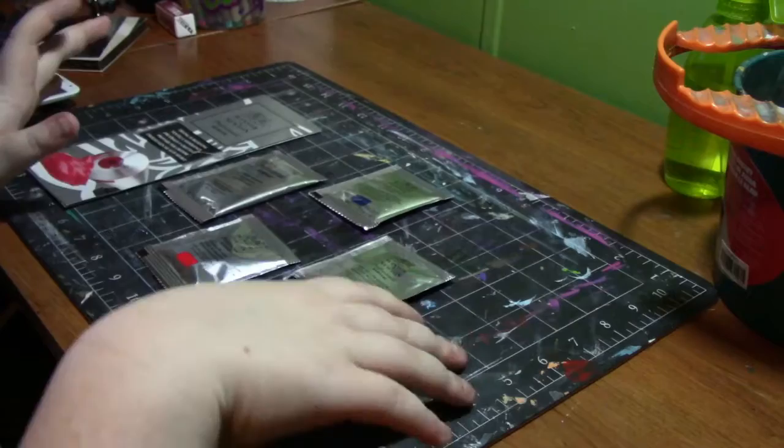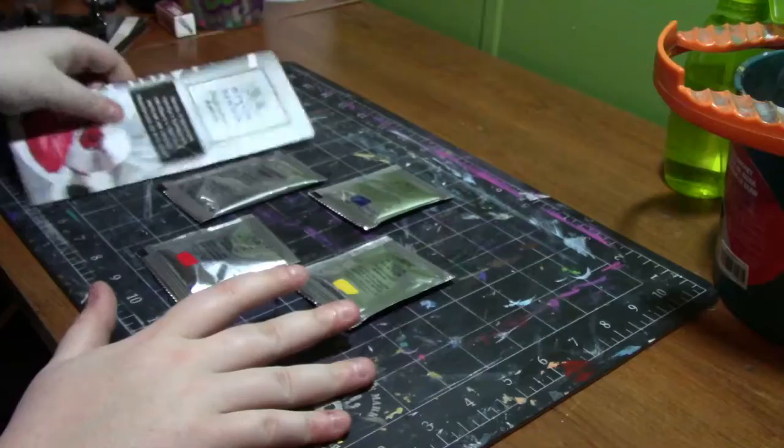Hey my squidlings! Welcome back to my channel. Today I'm going to be demoing and reviewing the Winsor & Newton Professional Acrylics.